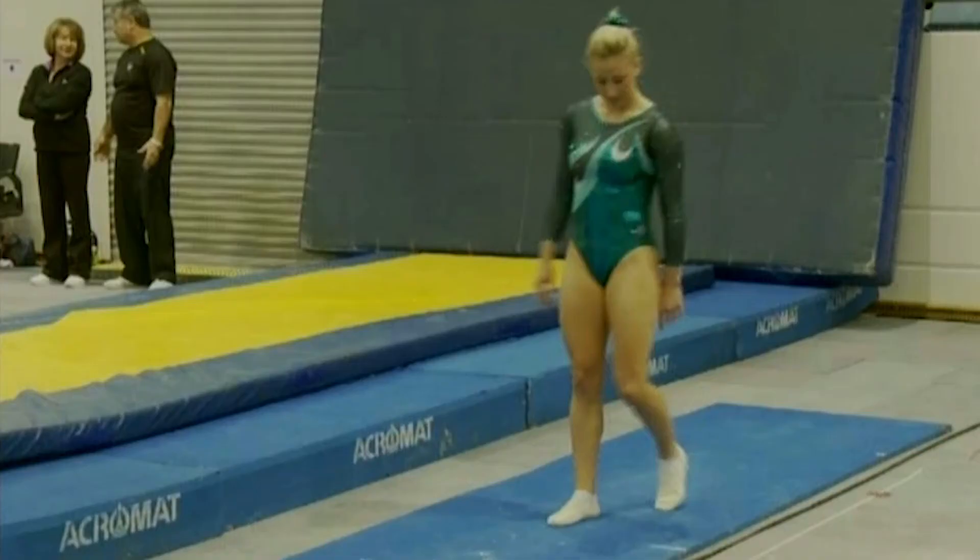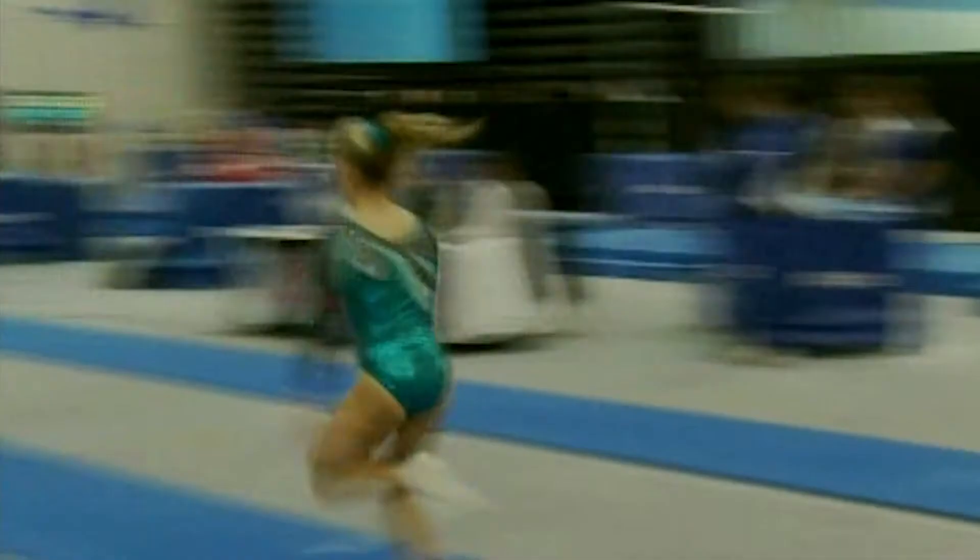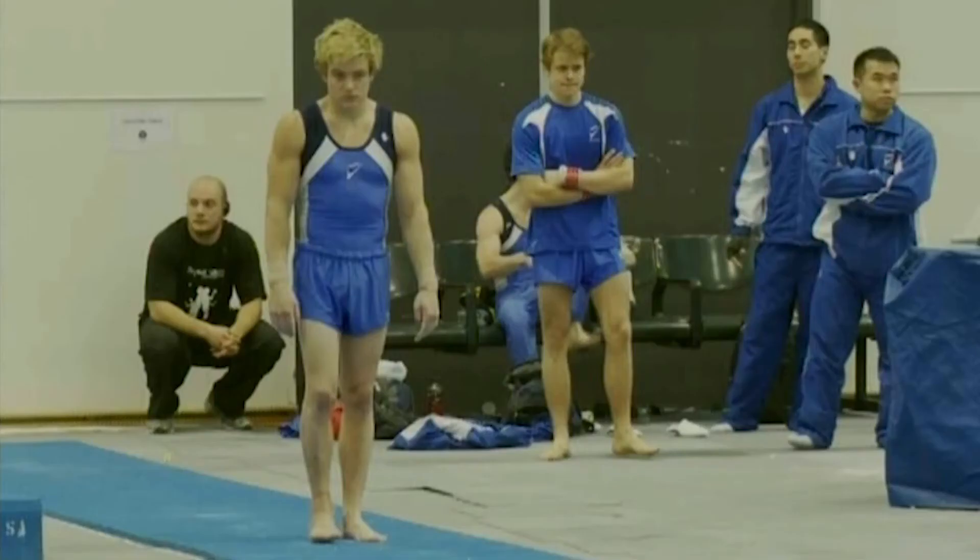And Ashley Brennan on the vault. We should be seeing a Sukahara type vault from her. It is a Sukahara layout full twist — little bit of a crack down and a step.